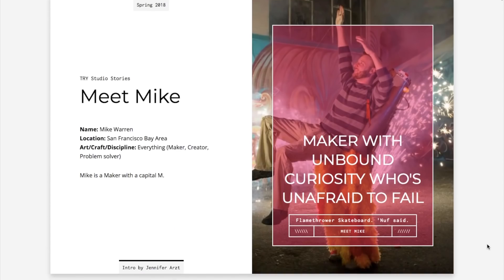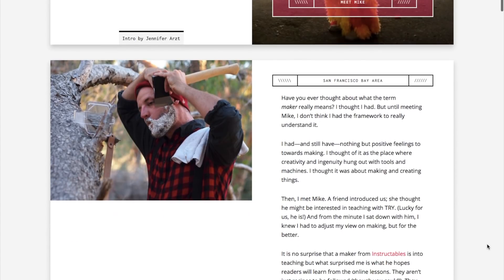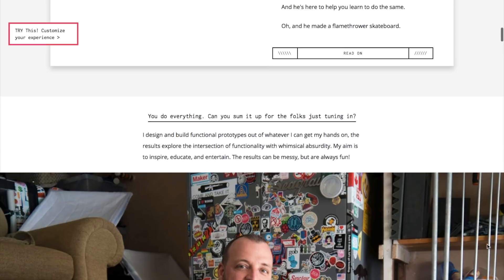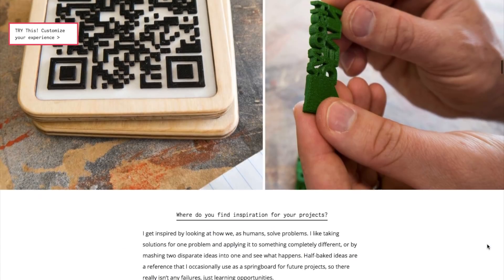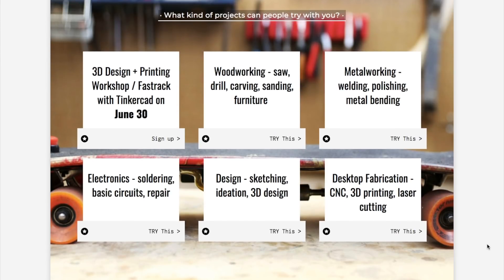This week I learned that Mike Warren, aka Micasaurus from Instructables, is offering in-person workshops and one-on-one instruction in the Bay Area through tristudio.co. Mike is one of my favorite makers, and if you're looking for a guru to help you with 3D design, woodworking, electronics, or flame-throwing skateboards, this is a cool way to rent his brain for a bit.